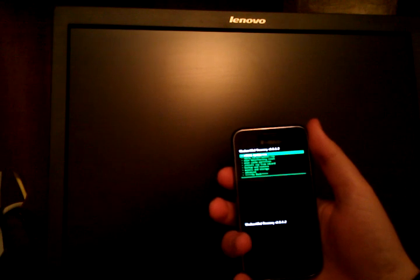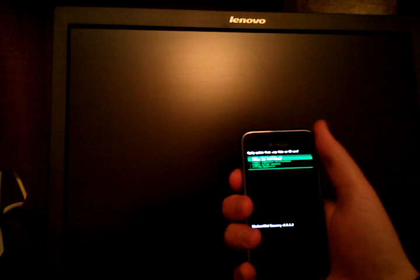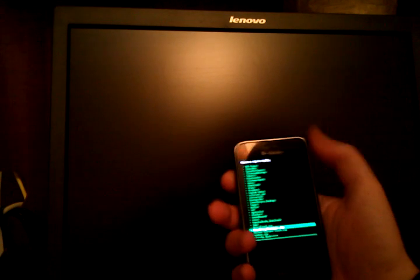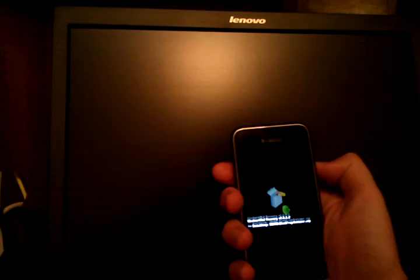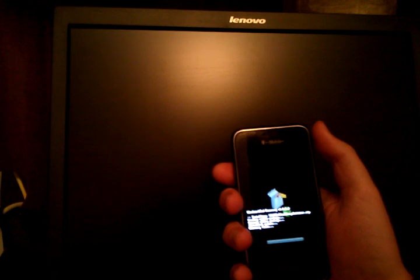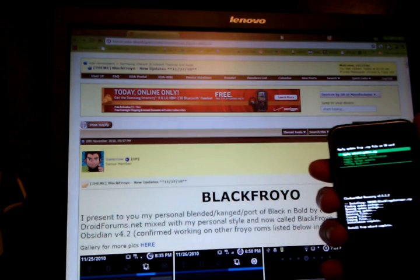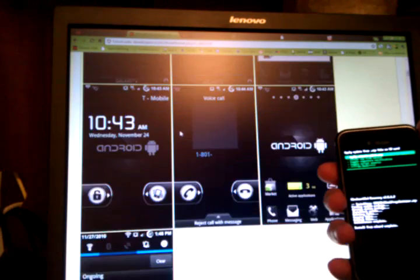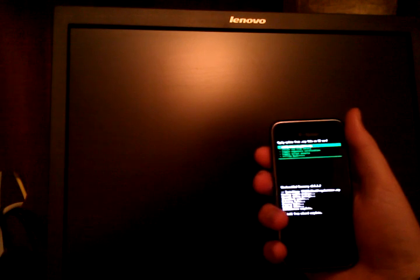Now we're back at Clockwork Recovery. I'm going to scroll down to Install Zip from SD card, then Choose Zip from SD card — I usually press Volume Up. I'm going to select the Black Froyo file I downloaded and click Yes. It's going to start loading. On XDA it's in the Vibrant Themes section, and by Froyo it's just a really, really good theme. It complements the Samsung Galaxy S device. It's finished flashing.